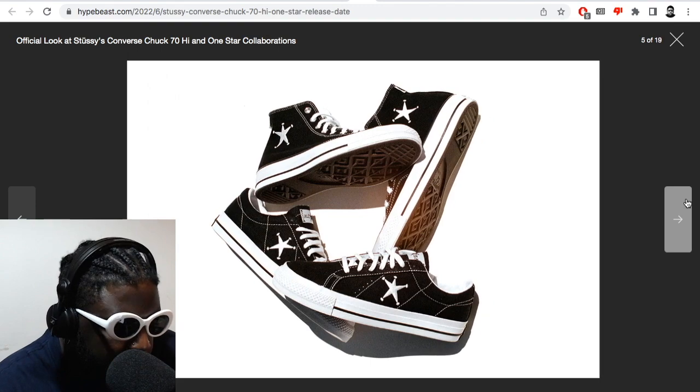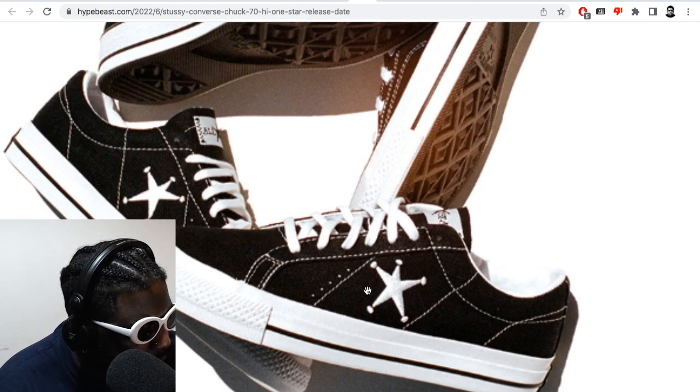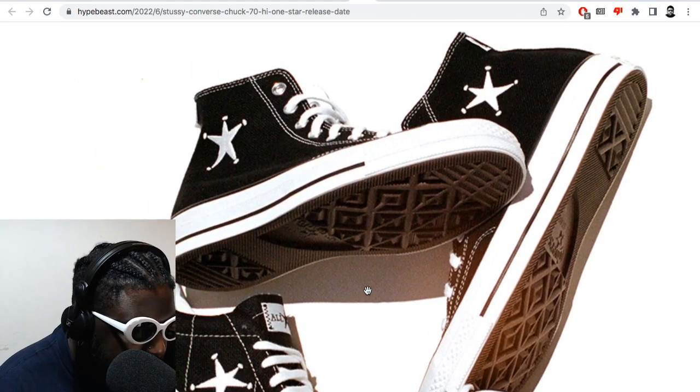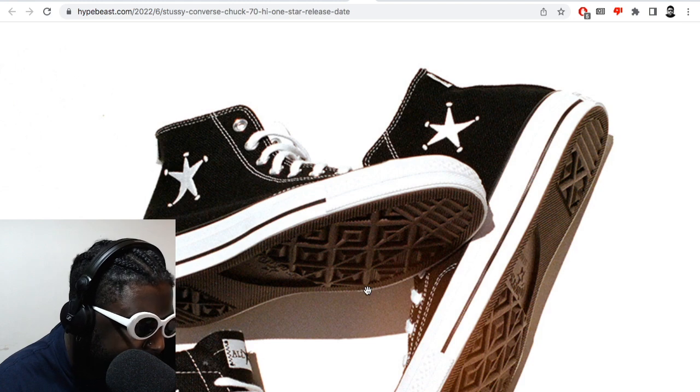They're available in a high and a low. I'm definitely going for the high since that's what I usually wear, but the lows look really cool too. It depends — once I see them worn on foot a bit more, that might influence my decision. But I do think the highs look so clean.